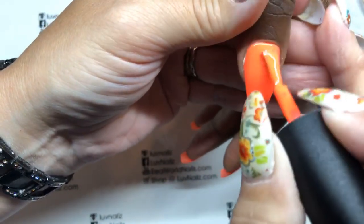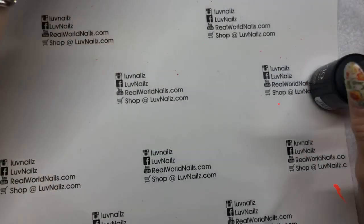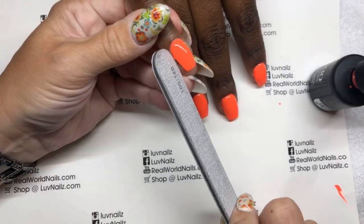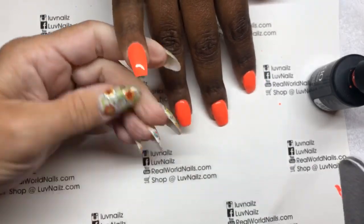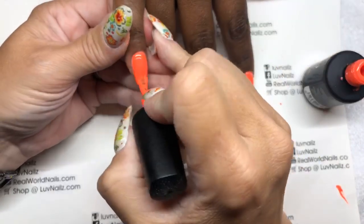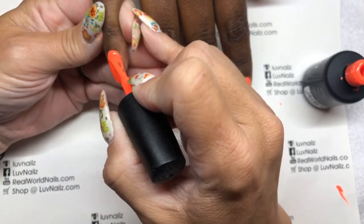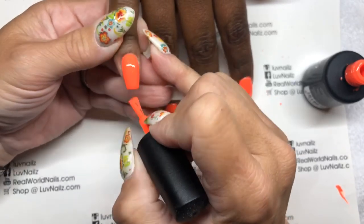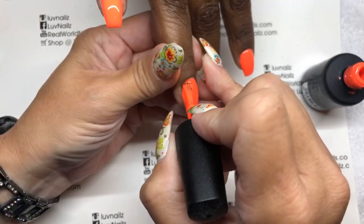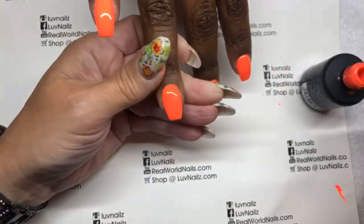A lot of people think a fill means thick acrylic. It's all about educating your client. When I first started calling this a 30-day manicure, nail techs were really mad at me — like, that's a fill, you're using a hard gel. But if you use a soft soak-off gel, how is that different than a soak-off base coat for gel polish? The chemistry of the product shouldn't make a huge difference in what you're calling things. I think it's more about the technique — I'm doing a very thin overlay over the nail with color.